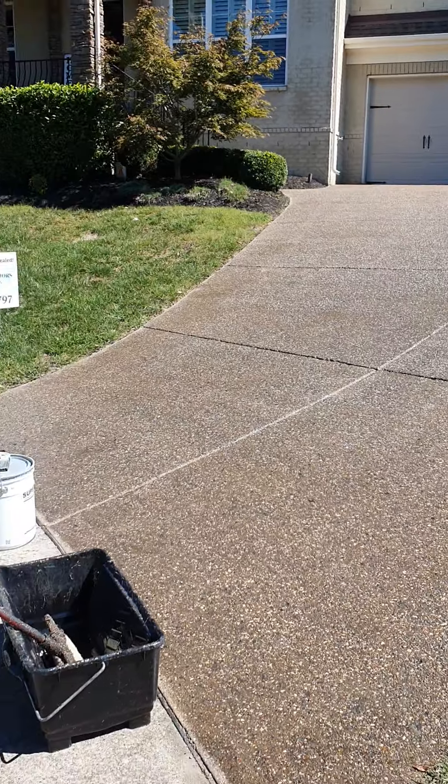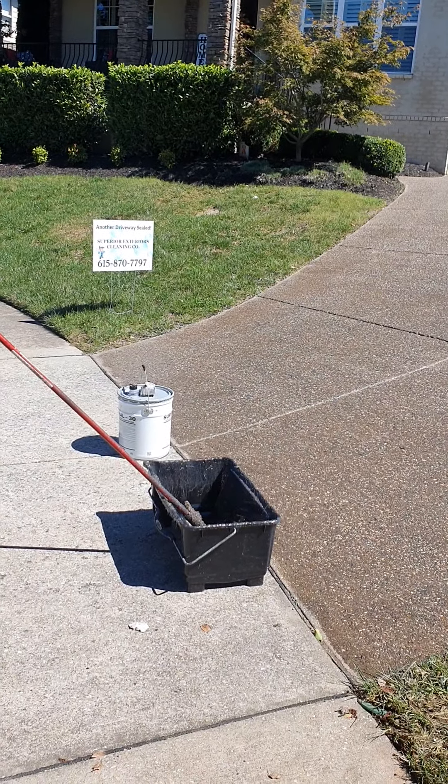Hey y'all, hope you're having a good day so far. I want to jump on here and do a quick video. We're out here doing a lot of aggregate cleaning and sealing and concrete work. Just today we're doing three driveways and a back patio — incredible amount of sealing. I wanted to jump out here and do a couple tips on aggregate cleaning and sealing.